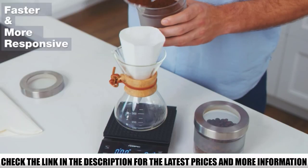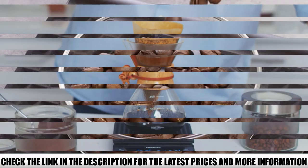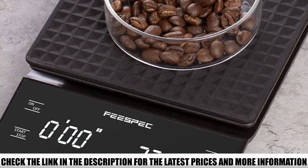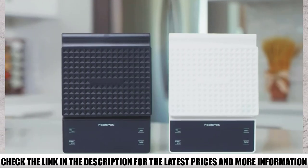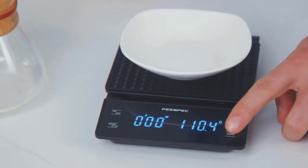The scale comes with a silicone pad which protects it from spills. So if you do spill something, you can simply remove the pad and rinse it under the sink — this makes cleaning a piece of cake. It's powered by three AAA batteries, and they come included so you don't have to search your house for spares. Thanks to the 122-second auto-shutdown, they will last you a very long time.